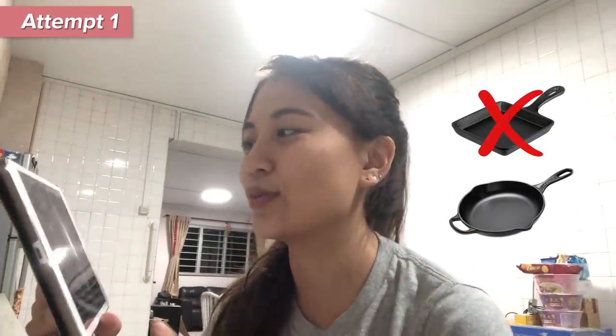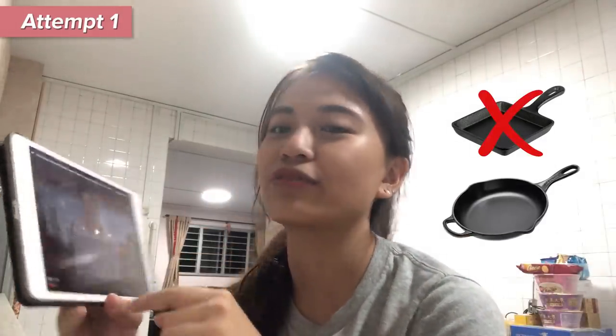Let's go! The first recipe I'm gonna attempt is something that looks a little bit more followable. It is by this Tokyo kitchen — sounds legit. And she explains how to make tamagoyaki using a square skillet and a round skillet. I do not have a square skillet, so I like that she has included the option of a round skillet.